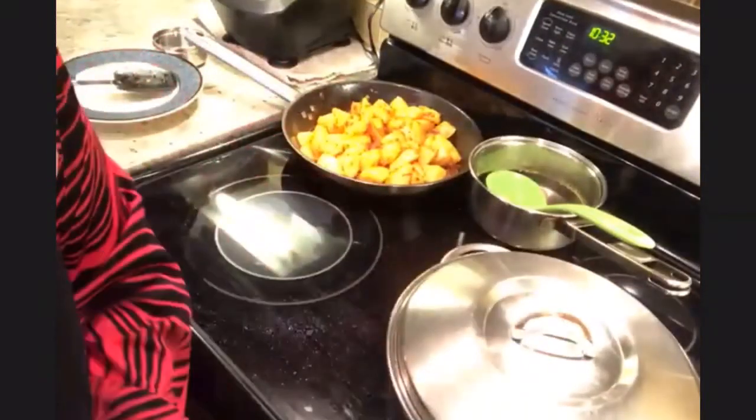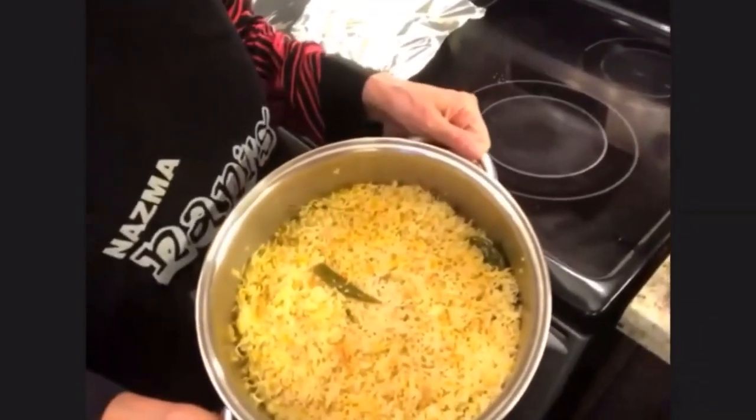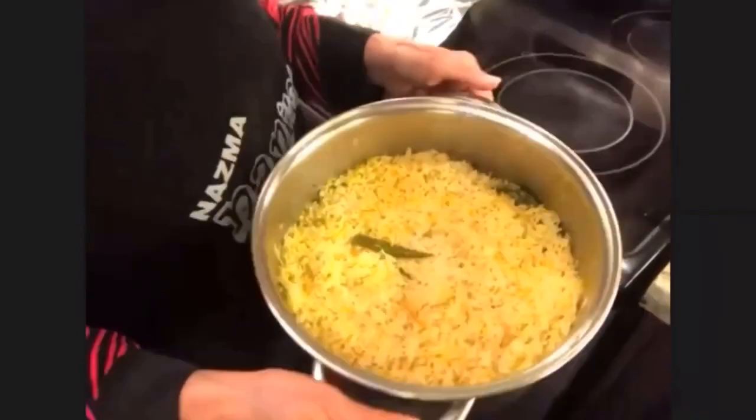I've pulled out the cilantro — it's no more there, as you can see. That was done while the lid was on. Now I'm going to start dishing out the rice and I can show you how I do this part.